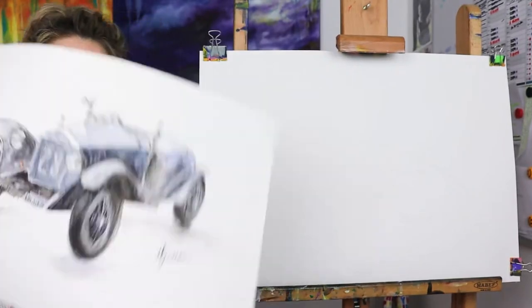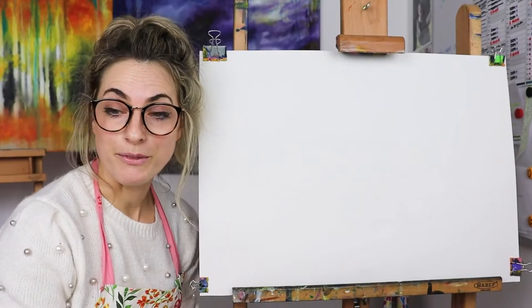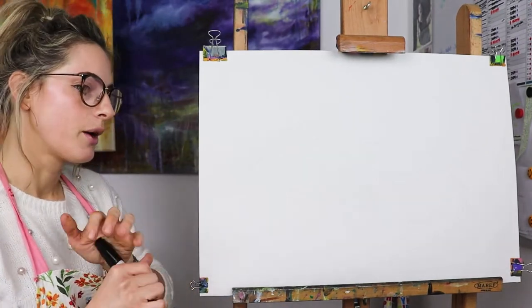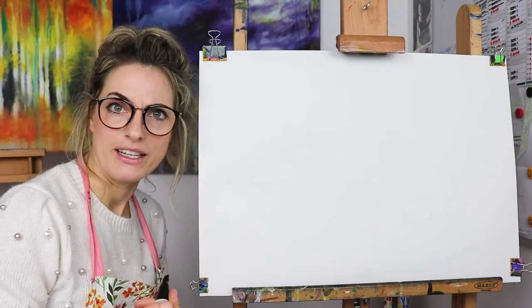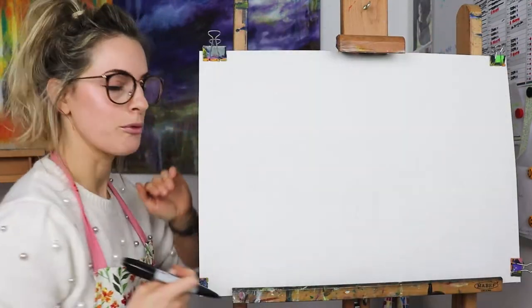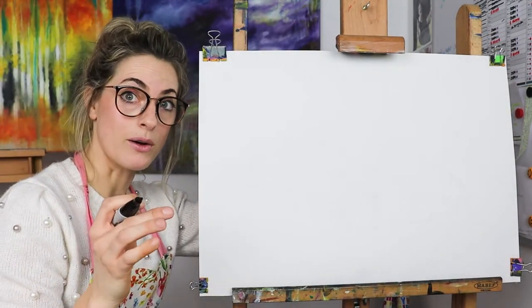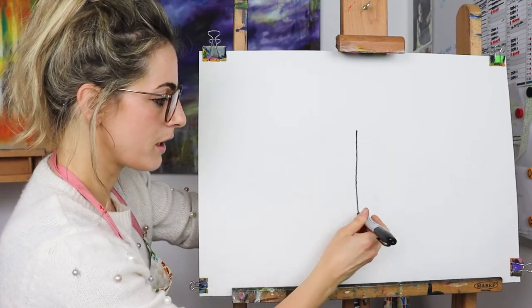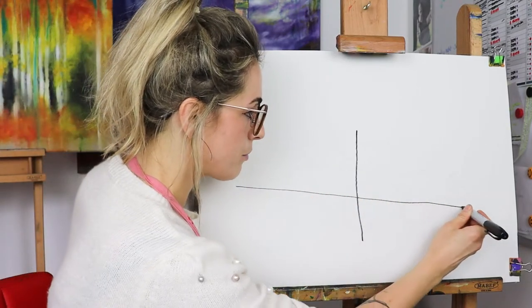I'm showing you them because I find cars a little bit tricky, but once you get going it's really easy, super easy to draw. What I want you to do is get a landscape piece of paper and you need a pencil because we're going to rub out. First of all I'm going to draw a cross on the page — it's going to be a wonky cross.